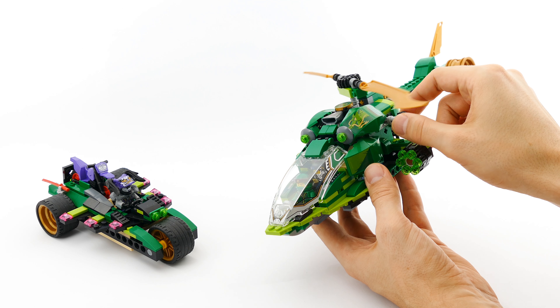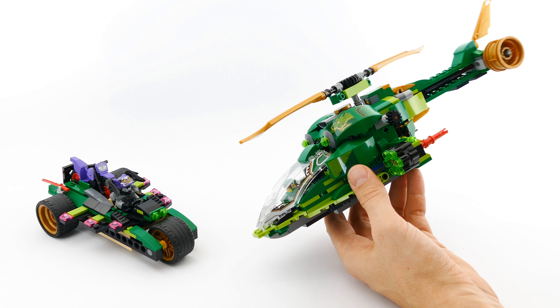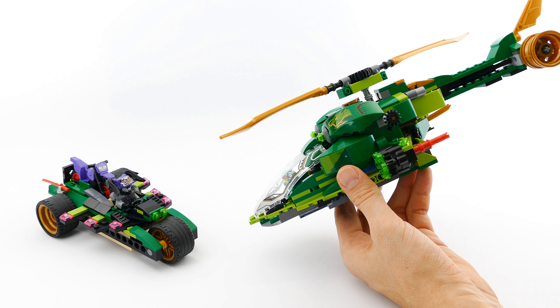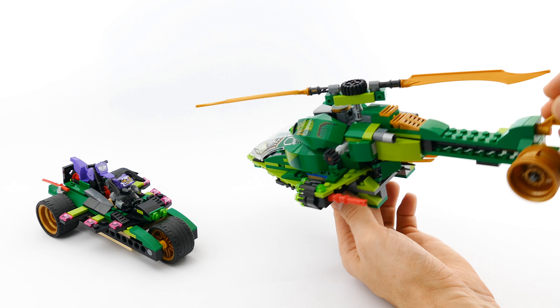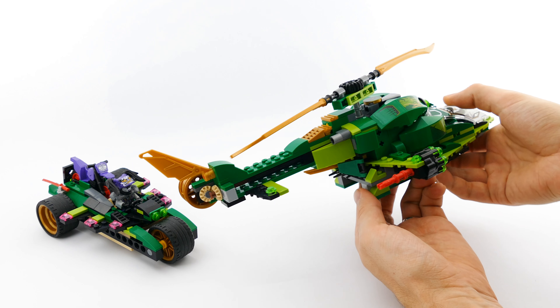First I'm gonna start with the main part of the model, which is this green Ninja helicopter. If you open the cockpit, you can see Lloyd and Nia sitting behind each other with plenty of space in the cab.